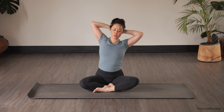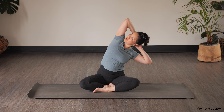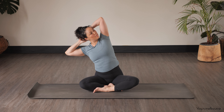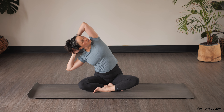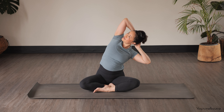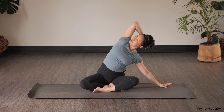Exhaling — on your next in-breath, lengthen up, and then as you exhale take a side bend over to the left, eyes looking up to the right. Inhale center. Side bend to the right, eyes lifting up to the left. Inhale center. Exhale side bend to the left, looking up to the right.